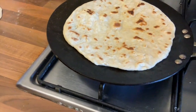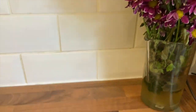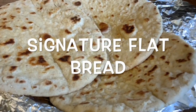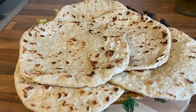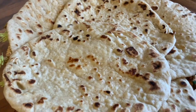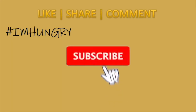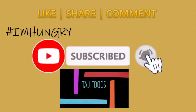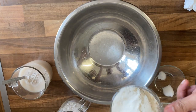Hi viewers, welcome to Taj Foods! Today we're making our signature flatbread recipe, Taj Food style. If you like our videos, click the red subscribe button and the bell icon to get notifications for our recipes for free. Don't forget to like, share, and comment.